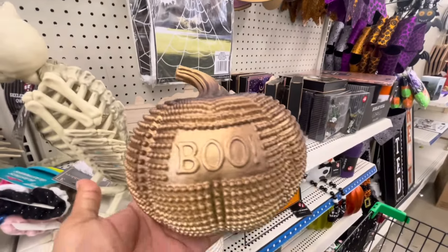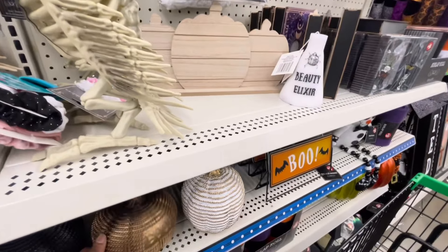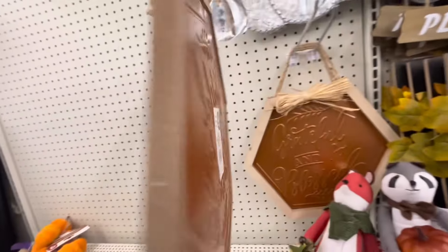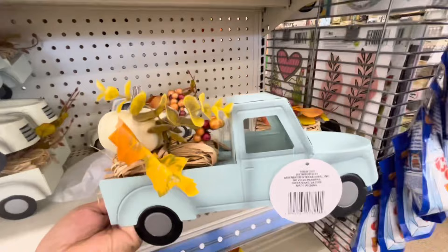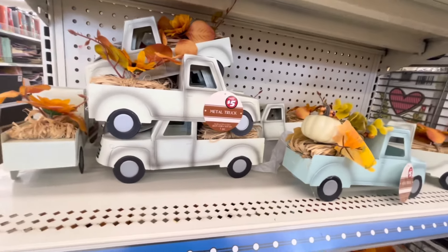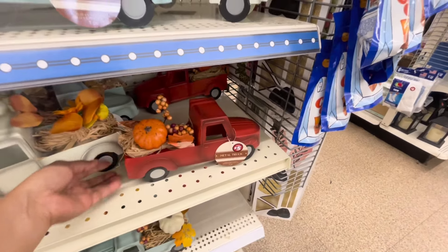Por acá está otra calabaza en color dorado con la palabra Boo, su precio es de 5 dólares, está muy bonita. Y también la tienen en color negro, miren qué bonita está. Por aquí estoy viendo este cuadrito en metal también, que es como del juego del letrero de Welcome. Por aquí están otros letreritos, y también tenemos la famosa camionetita en blanco, verde, y también creo que hay en rojo. Miren, están acá escondidas mero atrás — y por tan solo 5 dólares, creo que están súper baratas. Aparte son de metal, y ya sabemos que el metal dura más.